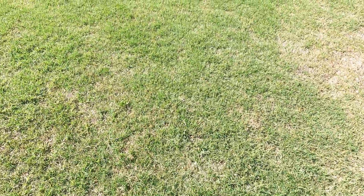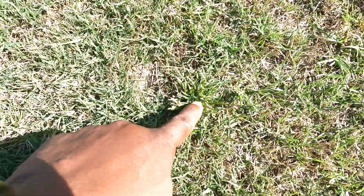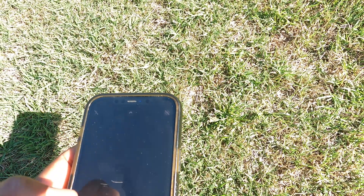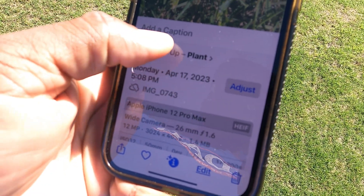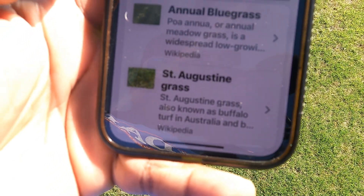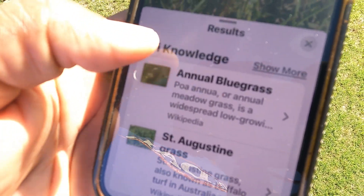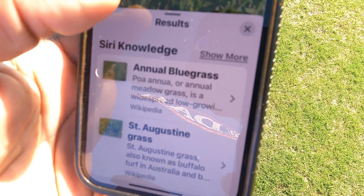Let's see if it can identify — well, look, I got a piece of poa right here. Let's see if it can distinguish between the poa and the Bermuda grass around it. I took another picture, got a little better shot. 'Look Up Plant' — it's coming up annual bluegrass, also coming up St. Augustine. But it's going to give you a general idea. Try to match your picture with the picture it shows, and that's how you can tell what kind of weed you have in your lawn.